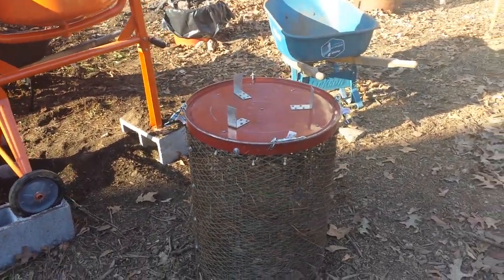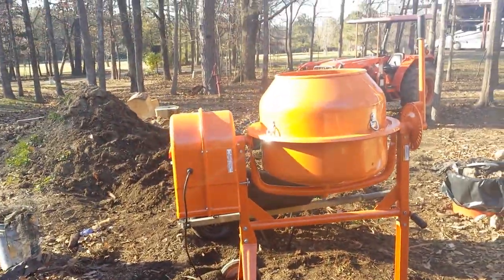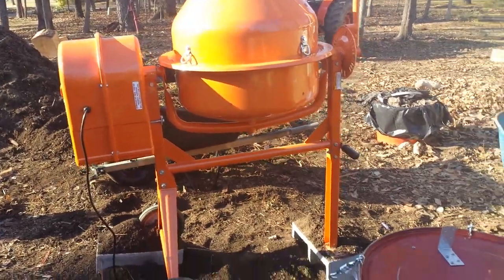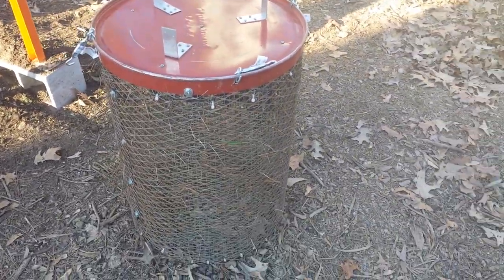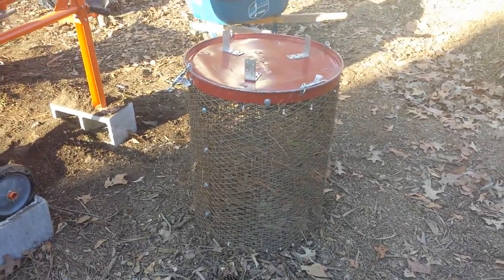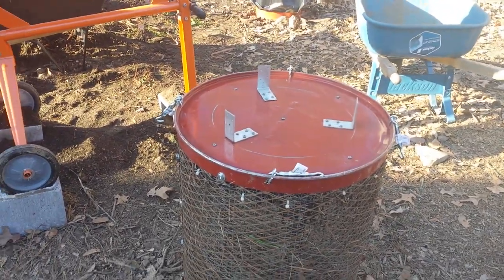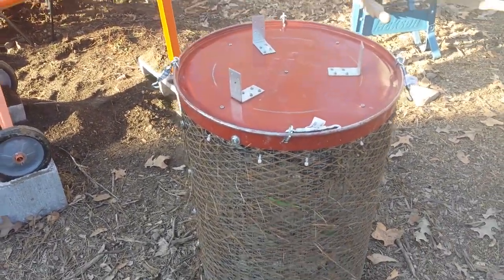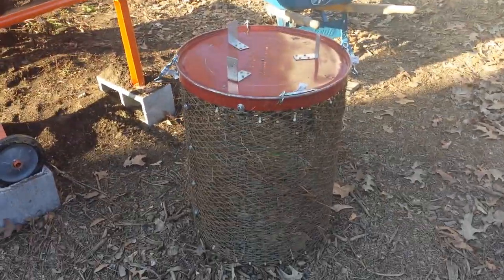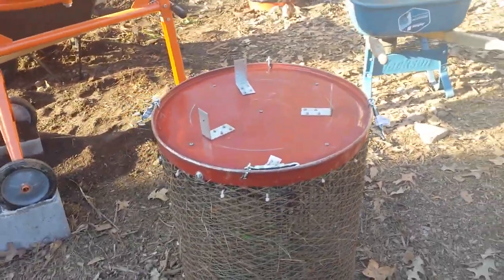Hey guys, this is Greg and this is a trommel screen attachment for a cement mixer. The cement mixer I purchased from Harbor Freight for about $220. The screen material I had a local machine shop purchase and roll — it's a piece of three-quarter inch expanded metal, I believe that's 14 gauge. It's pretty lightweight so it's not real heavy hanging off the front of the cement mixer. It'll actually balance up there without any additional support, and you can just toss your compost or dirt up into it and it'll just run.